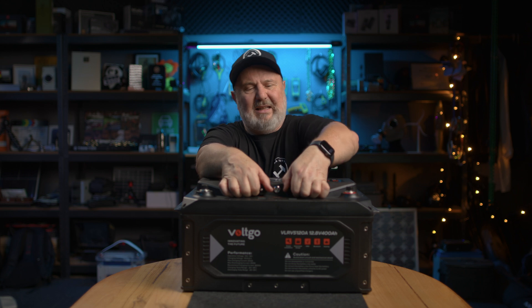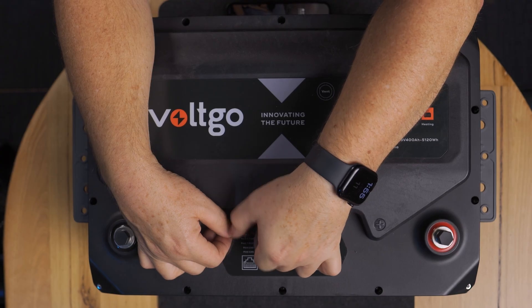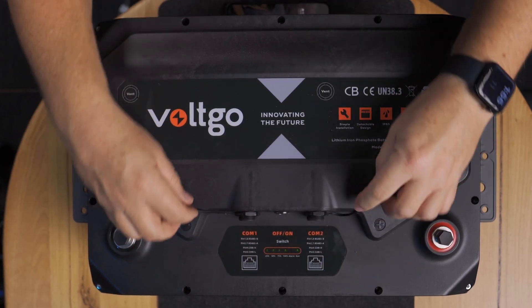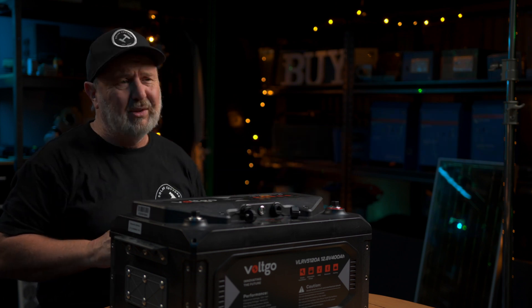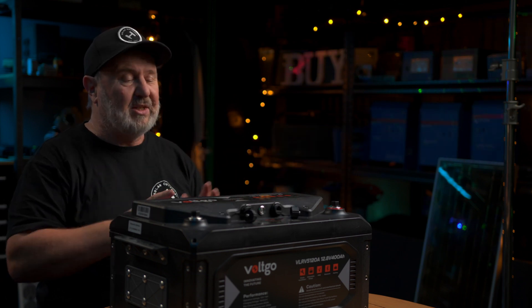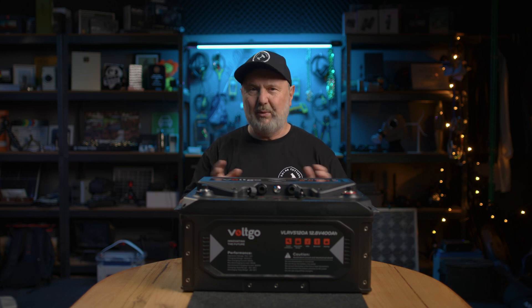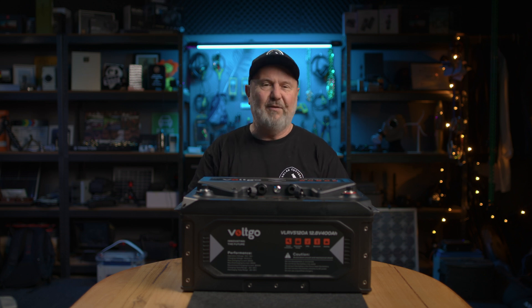Feature number five is the comms. You can see there are ports here — it's hard to get the caps off because they are IP65 rated. Inside is the ability to link these to another battery module, but also to an external charge control device. One that's been tested with these is the Victron Cerbo GX — probably one of the most popular off-grid and RV market inverters and charge controllers available — and it works with this battery. The comms are compatible.